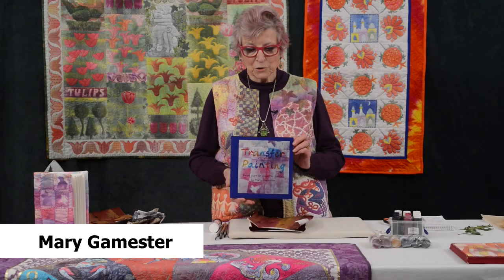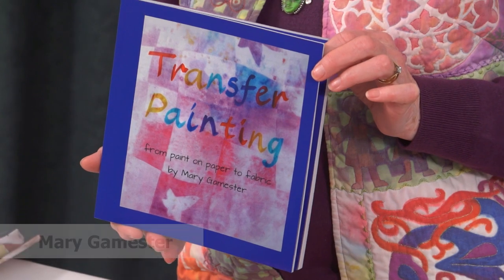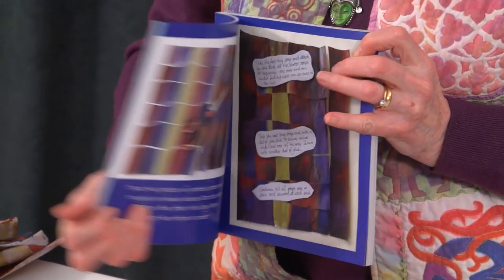Hello, I'm Mary Gamester and I'm here to talk about transfer painting. This is my book that I produce, and I'm going to talk about one of the chapters in it which is to do with weaving paper.